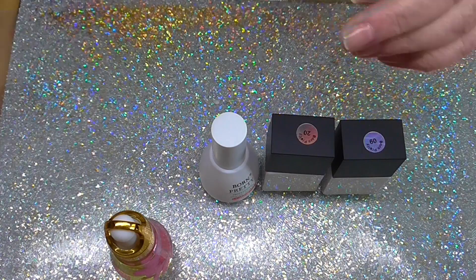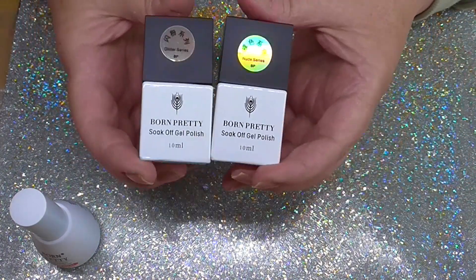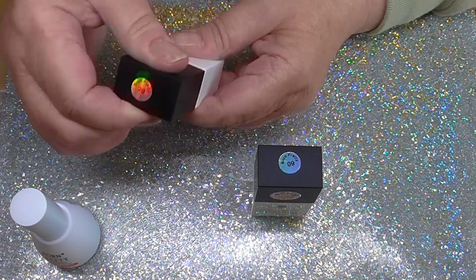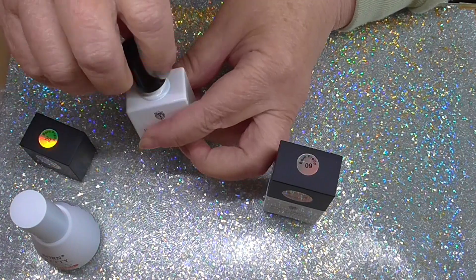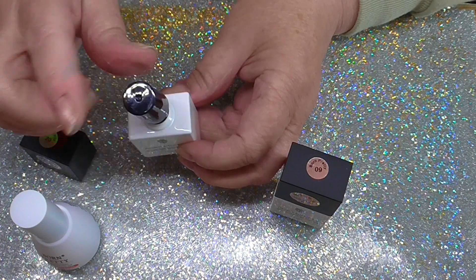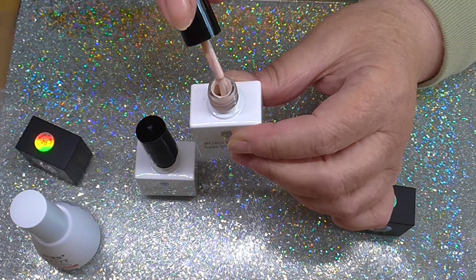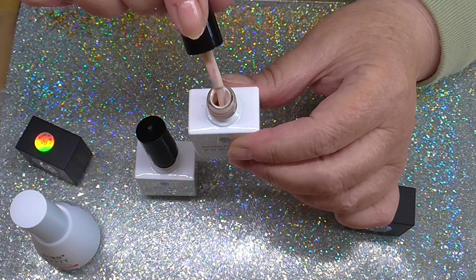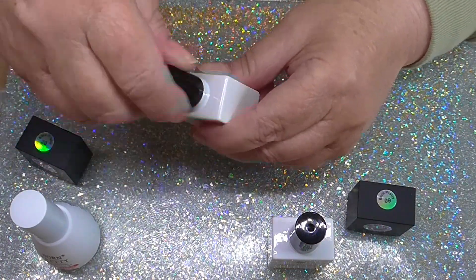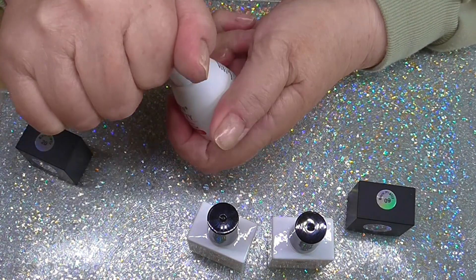And then the others. Now these two here come together — take the top off — on this one is like a bronze glitter. And on the other one you've got a nude to go with it. So I will actually do a nail with the two. And the other one that I really wanted to try was this one.